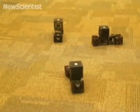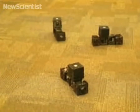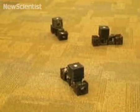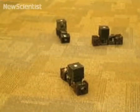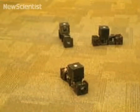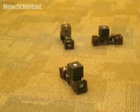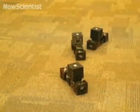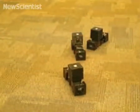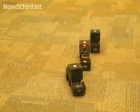Each camera blinks in a unique pattern that identifies it and allows other clusters to determine its location for self-assembly. Here, the video speed is 5 times normal. If at any time a cluster senses a change in the direction of gravity, it starts the self-righting maneuver.